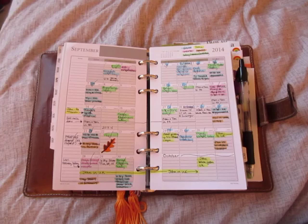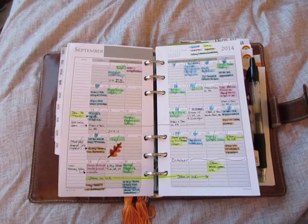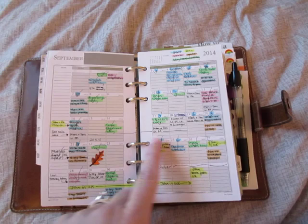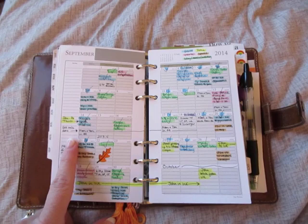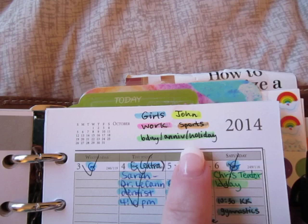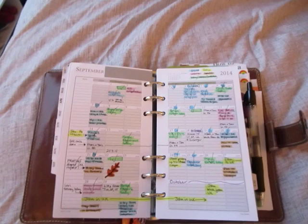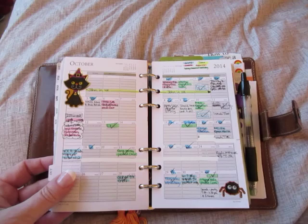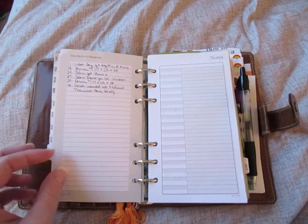For this video, we're going to focus on September. This is my September two-page monthly spread, and as you know, this is where I do my pre-planning for the month — write down birthdays, anniversaries, appointments, and the days that we have the girls. This month I also tried color coding: blue is for the girls, yellow is John, pink is for work, orange is for sports, and green is for birthdays, anniversaries, and holidays. That gives me a really good overview at a glance of what I did for the month, and I'm also trying that for October.